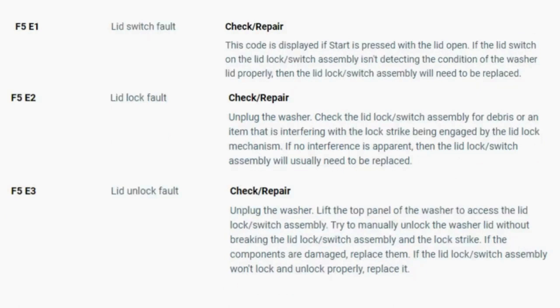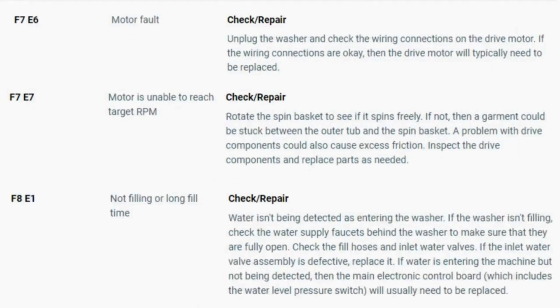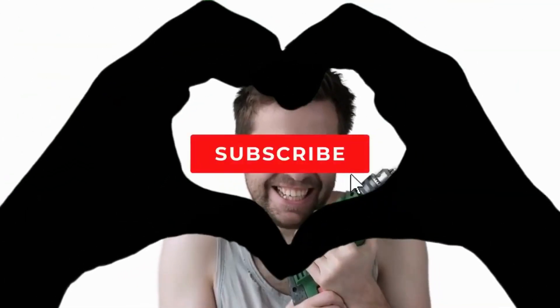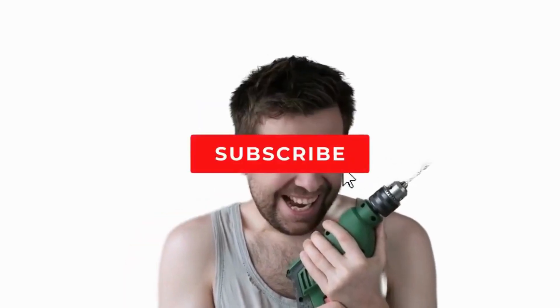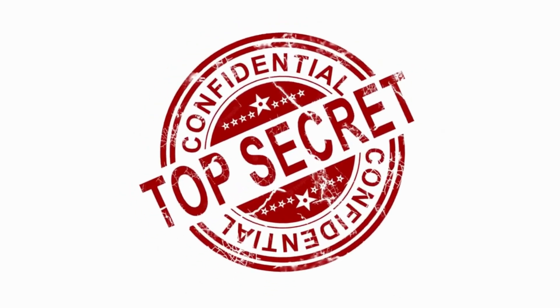Now you know the problem and what's causing your washer to not work. Now it's time to find the parts needed fast and cheap. Watch our next video for the quick tutorial on how to do this. My name's George and I have repaired over 10,000 washing machines, dryers, and stoves and have 10-plus years experience running an appliance repair business. The tips, tricks, and insights I'm about to share with you, you won't find anywhere else on the internet.